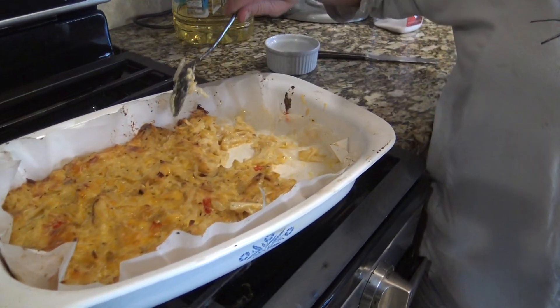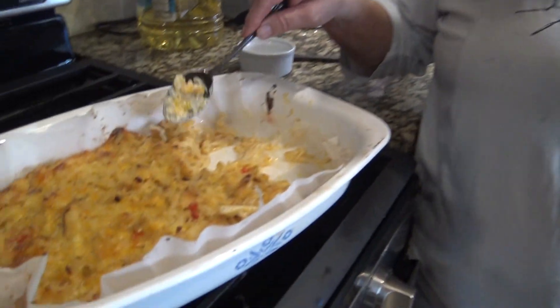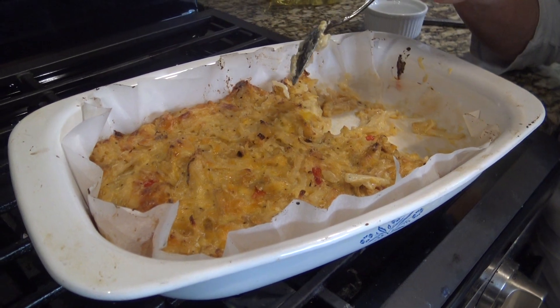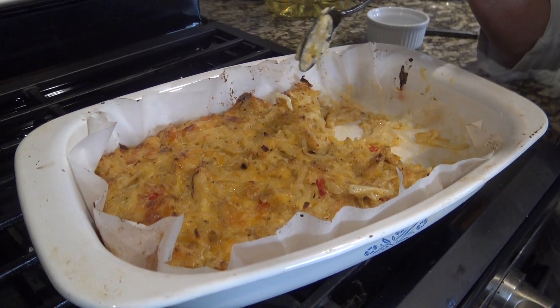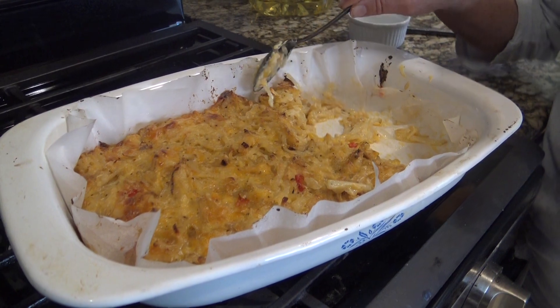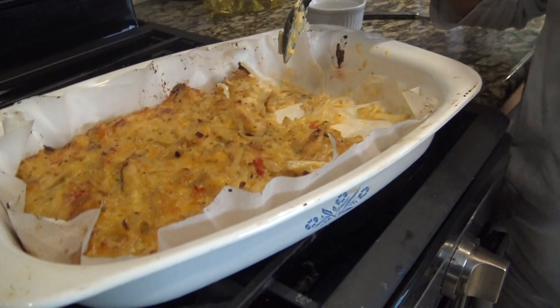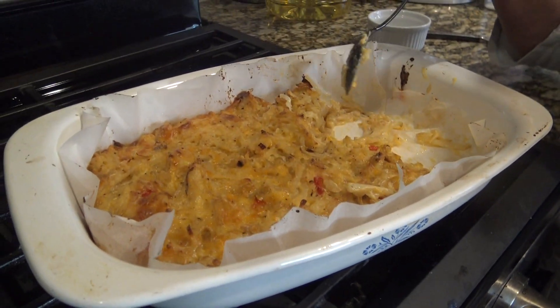The hash browns are the Cracker Barrel ones that everybody loves. Basically all it is is a big bag of hash browns — it was a 26-ounce bag. I added a can of cream of mushroom soup, about a cup to cup and a half of cheese, a cup of butter, and a small onion chopped up and sautéed. I actually added a little bell pepper in here too. Then you cook it until it's crispy on top — I did it at 350 and then moved it up to 400 towards the end.